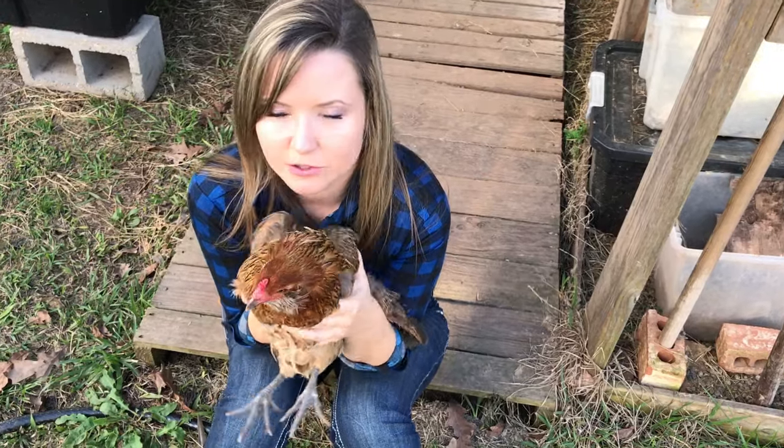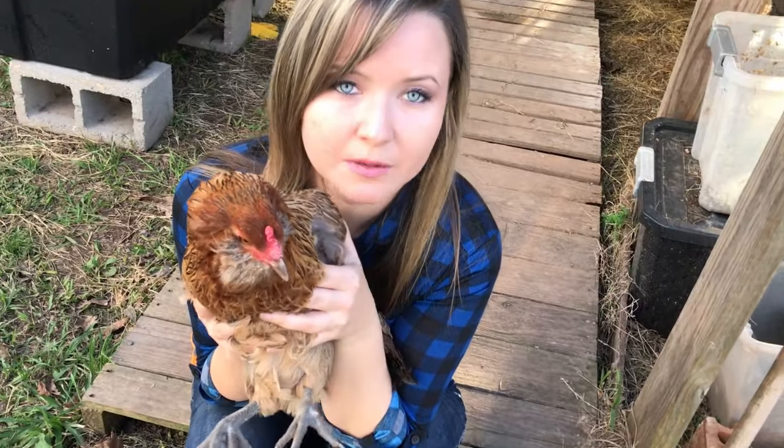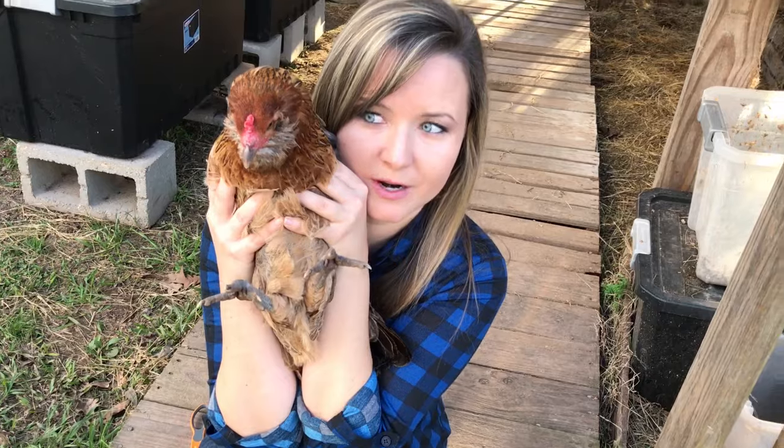I don't really have to do this because I have a poultry net, but it's a good thing to do if you don't. It keeps them safe, keeps them in the pen — very simple, doesn't hurt them at all.